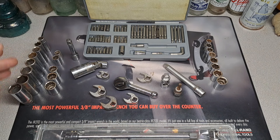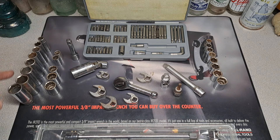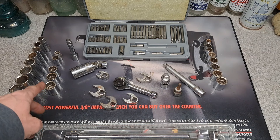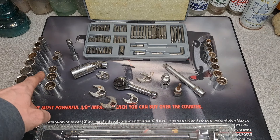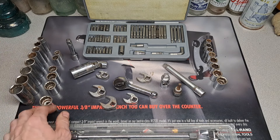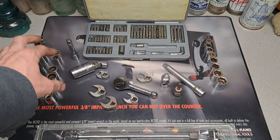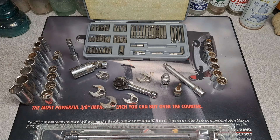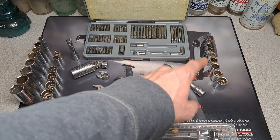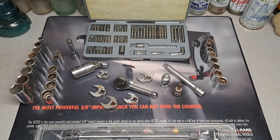Over here we have some Pencraft sockets — they don't say USA on them, but they're deep six-point. I've got three 3/8" drive going all the way up to 3/4" and a 13/16" spark plug socket. Some more Pencraft 3/8" drive 12-point — I'm missing a half-inch and a three-quarter, but I have a three-quarter I can fill in. On the other side is a full metric set of Pencraft six-point 3/8" drive, nine millimeter, skipping the 16mm up to 17mm.